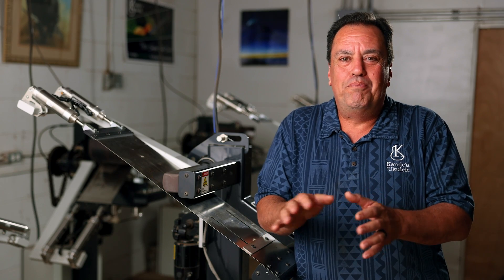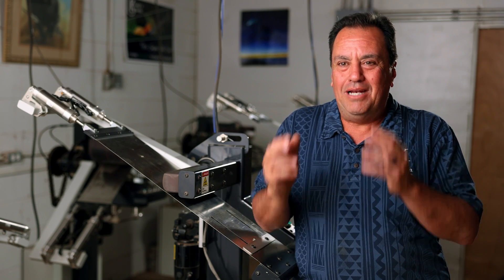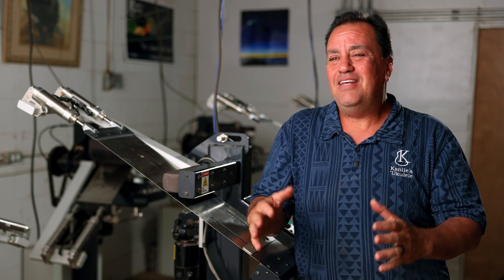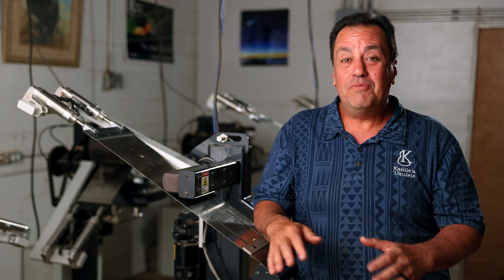You know, if you ask a woodworker — now you gotta go bend curly koa — it'd be like, ah! In fact, I used to get burned, the wood would crack, we'd get inconsistent results. It was scary.